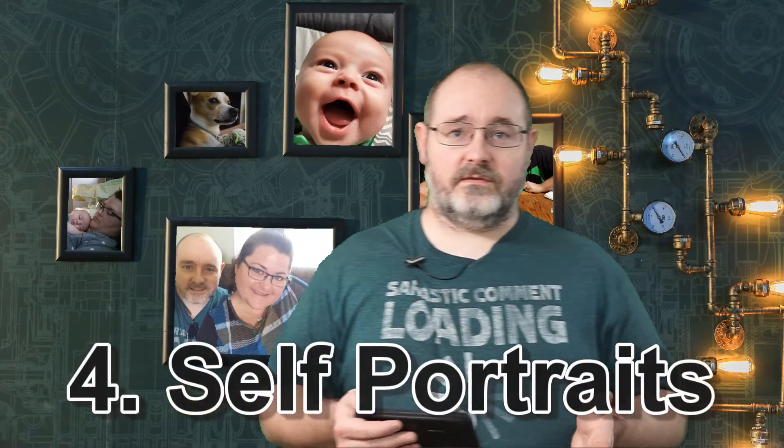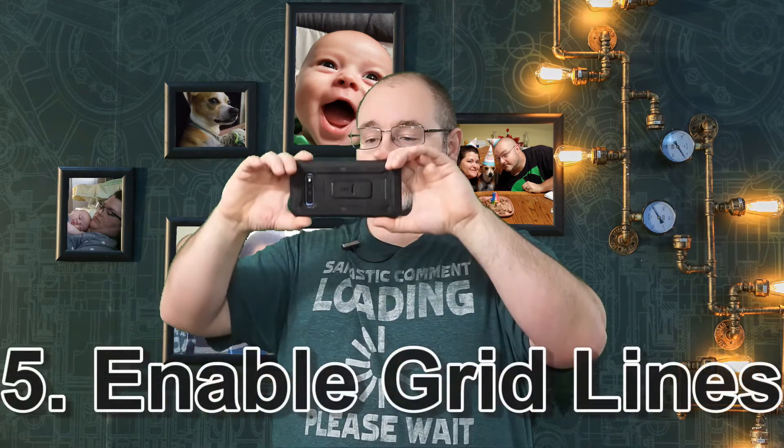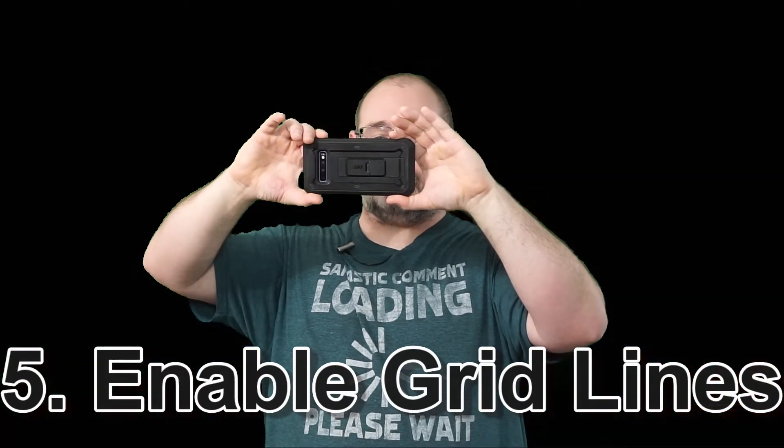For self-portraits, there's a setting on most Android phones for voice activation. If you've got your phone out and you're trying to take a selfie, or you have it set across the room, you can literally say 'smile,' 'photo,' 'picture,' or 'record.' If you say 'record,' it starts recording video. If you say the other phrases, or even 'cheese,' it will take a photo after about three to four seconds. That's one way to keep shake out of your photo and to not need another person present.